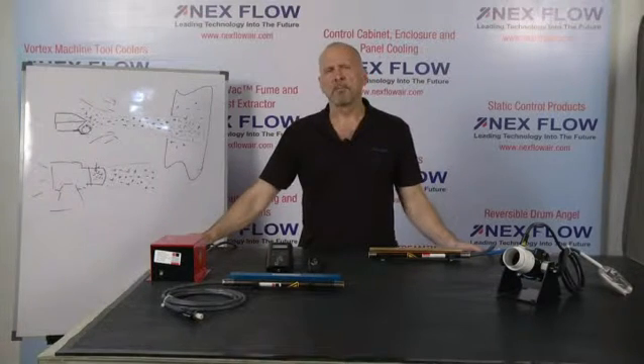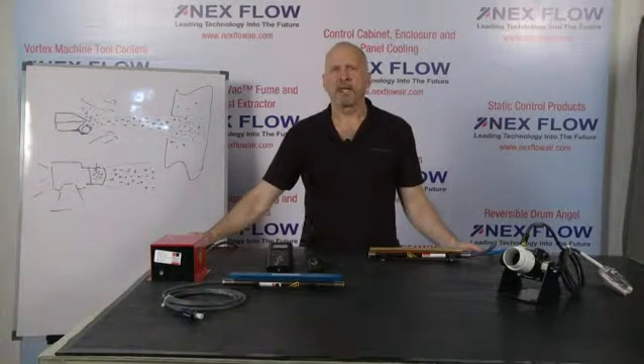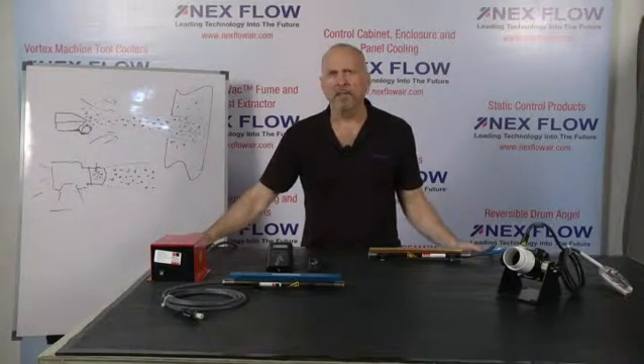The solution to that would be to combine a blow-off product with a static bar. A static bar will create the positive and negative ions that will impinge upon the surface, canceling out the static charge, making it easy for the dust particles to be blown off.